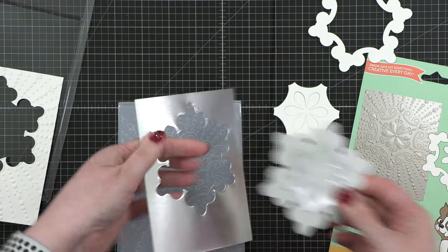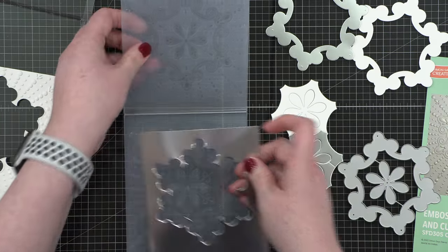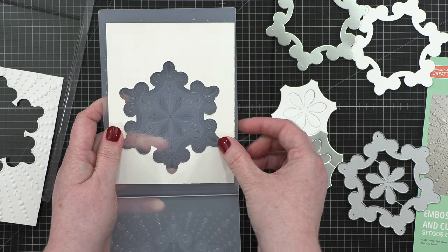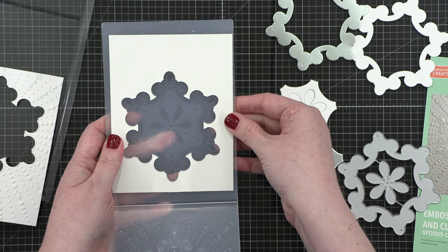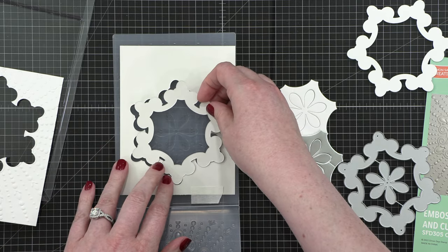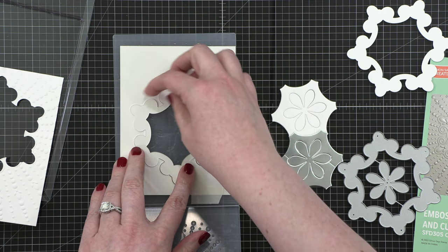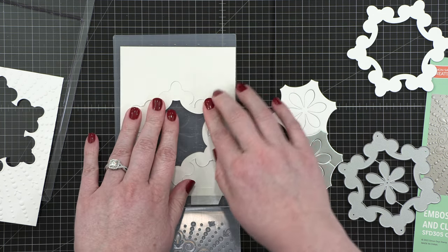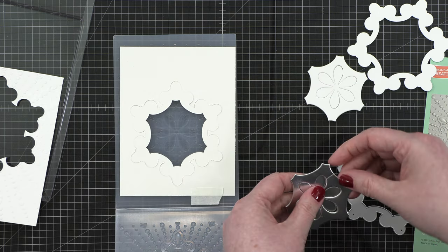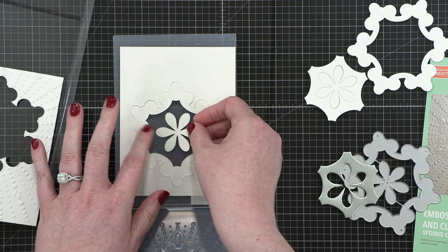I wanted to add a second color of cardstock to my design, so I picked out some matte silver cardstock from Simon and did those same cuts. I decided to make two cards since I'm going to be cutting pieces out of both cardstocks. For this second round of embossing, I tried embossing the full design with the cut pieces inside, running them through my die cutting machine all at the same time lined up on the embossing folder.